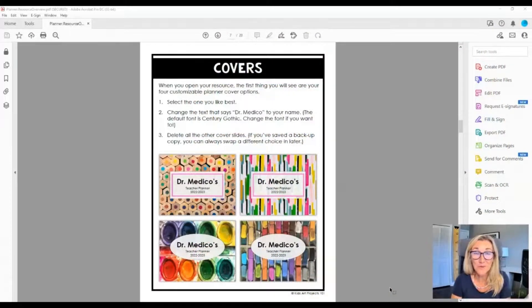You have four fun cover choices, displayed on screen right now. They're bright, fun colors and all art teacher related. Once you make a choice, you can go in and customize your name, change the font, change the color of the text, and all that fun stuff. We'll get deep into that once we open the file.